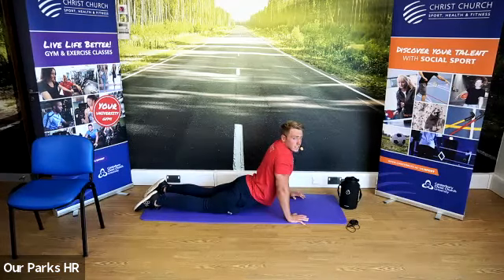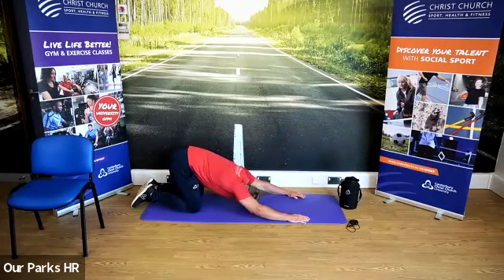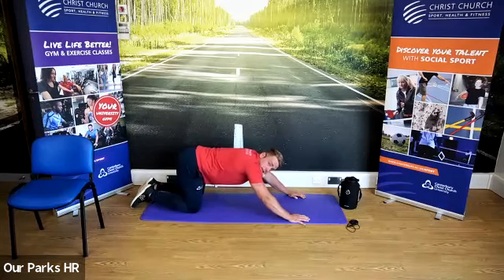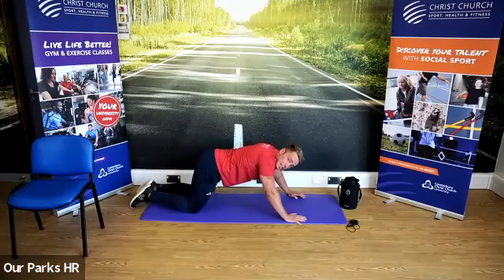Back to a neutral position. Push back, stretch the shoulders as we come down. We're going to come up into a kneeling position.